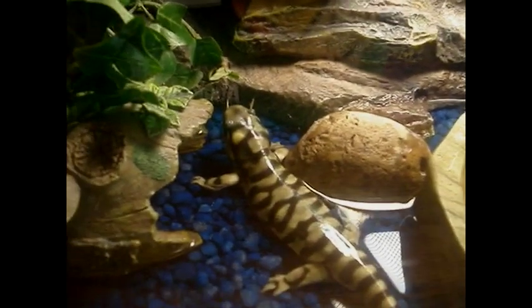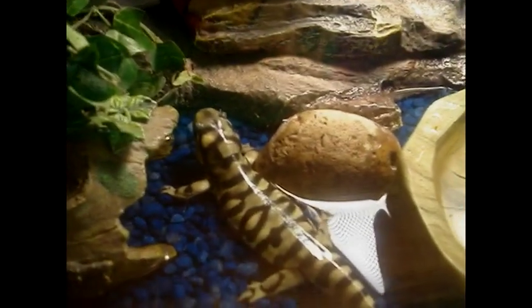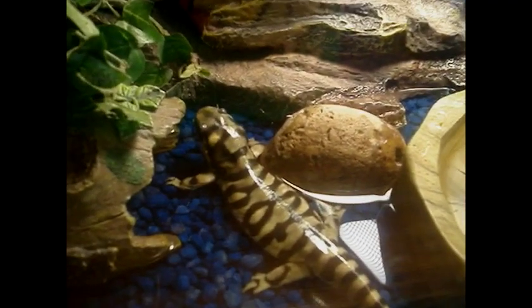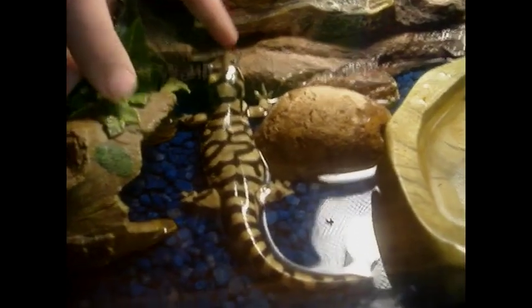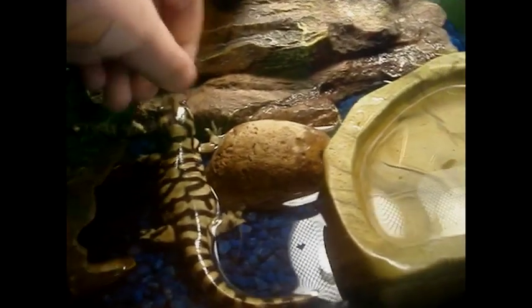Usually when I'm feeding the third or fourth one you'll see it'll hold it for a little while. I do get to hold him some — you can pet him and everything — but the one thing you don't want to do is do this, right here. Sometimes I'll pick him up from right here and it'll be just fine.